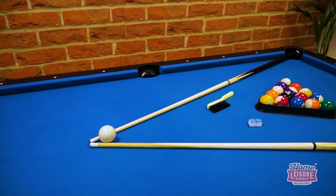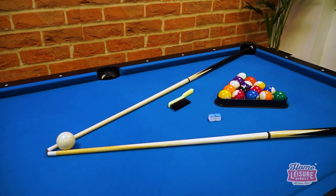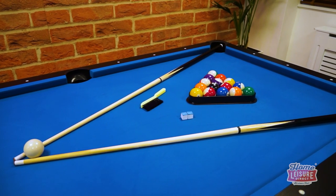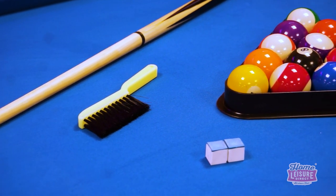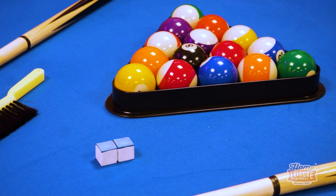The table also includes a host of pool accessories to get you started, including a set of balls suitable for the size of the table — two inches for a six-foot table and a full-size two and a quarter inches for a seven-foot table — two cues, a triangle, and even chalk, meaning that you can truly get playing from the moment you're set up.